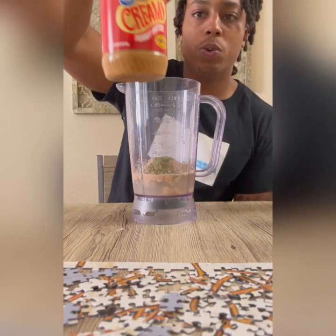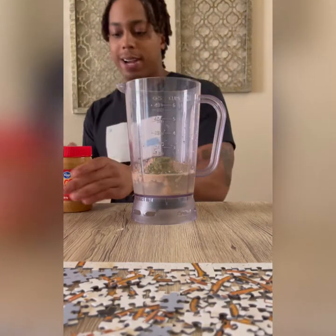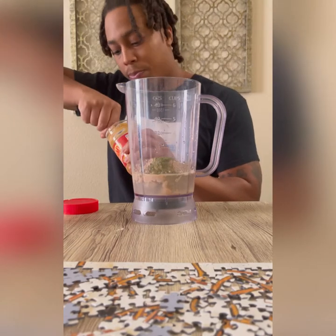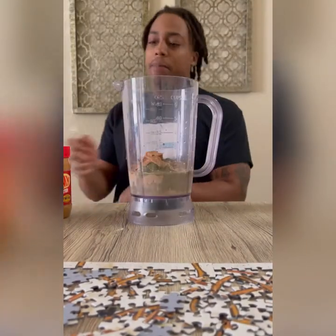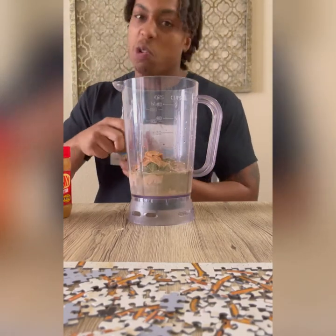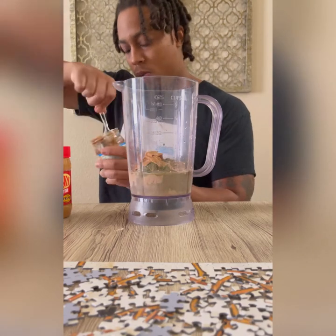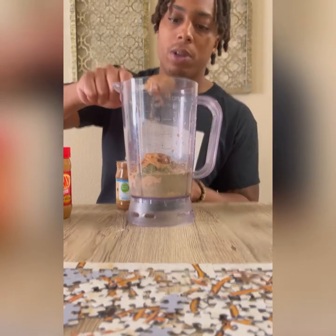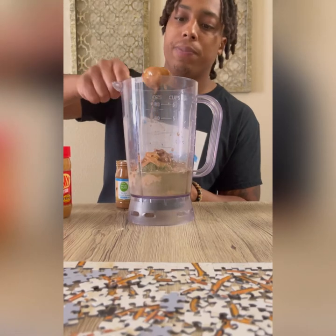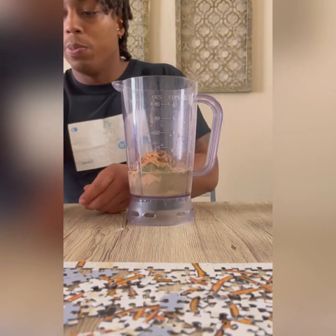Next we're going to do a scoop of peanut butter. I'll do one big healthy scoop of peanut butter, then grab a new spoon for the almond butter — no cross-contamination for all my chefs and science majors out there. I use both almond butter and peanut butter in my protein shakes. You can use either or; I happen to like them both. Some people don't like peanut butter so they use almond butter, but putting both in makes a taste difference and you're still getting good protein in.